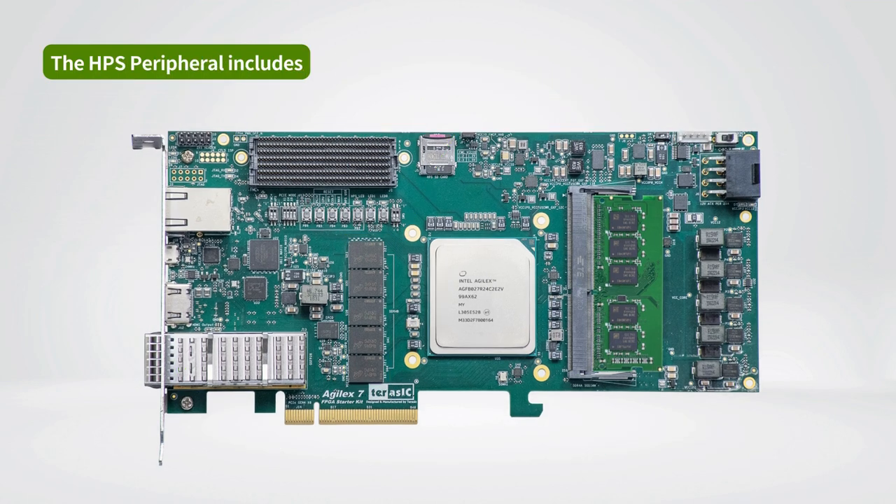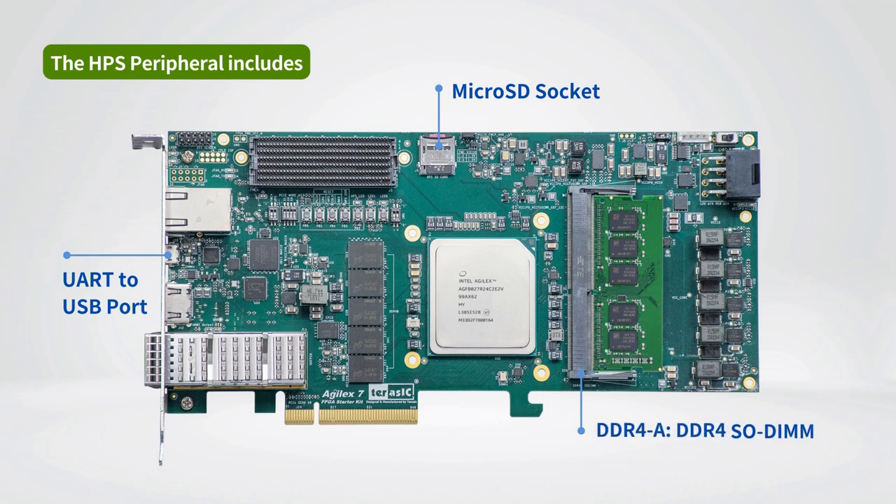HPS peripherals include a UART to USB port for terminal applications, a microSD socket to store the system boot image, a DDR4A DDR4 SODIMM socket shared with the FPGA, and Gigabit Ethernet.